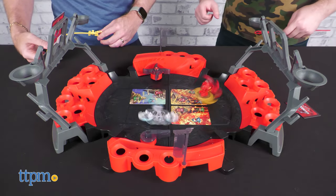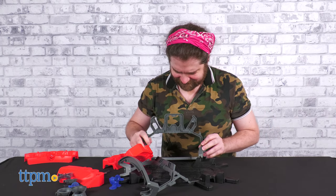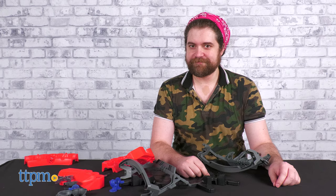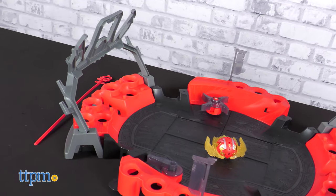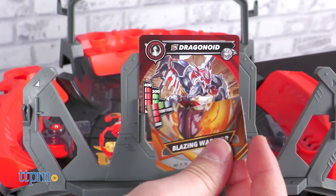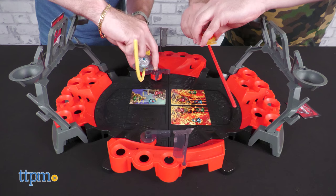The Bakugan Battle Arena for 2023 requires assembly out of the box, which isn't too hard so long as you actually read the instructions and don't just assume how it goes together — like some bandana-wearing internet toy reviewers whom I won't name. The arena is primarily solid pieces of black, red, and gray, bereft of paint, but the molded-in detail is quite nice when you look up close. Plus, it houses finely crafted recesses in which you can place Bakugan Arena cards or stat cards.